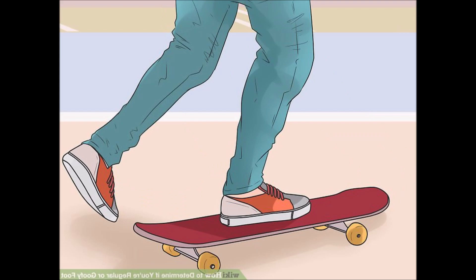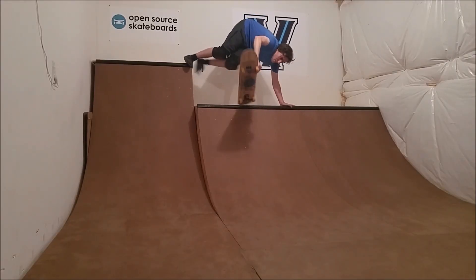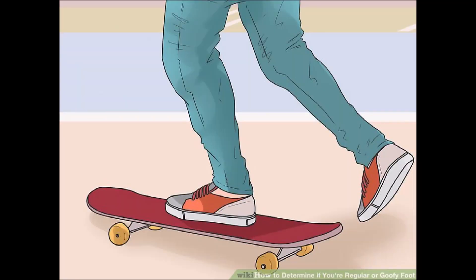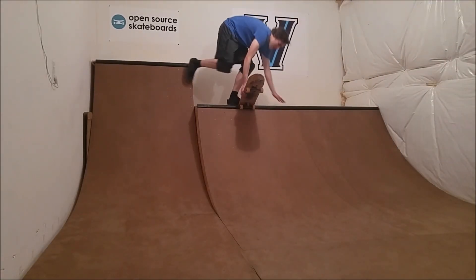This is a trick most regular and goofy skaters will want to do the same way, assuming the majority of skaters in both stances are right-handed. You're going to ride left foot forward — for me that's fakie — so that the wall is behind you.